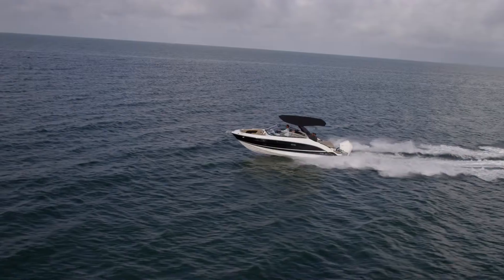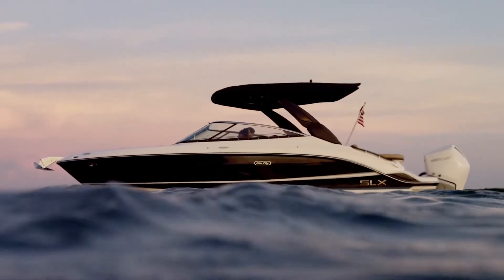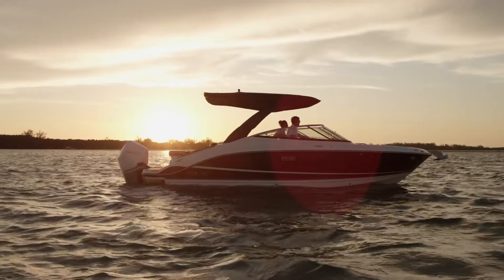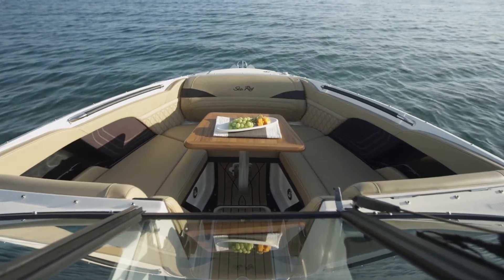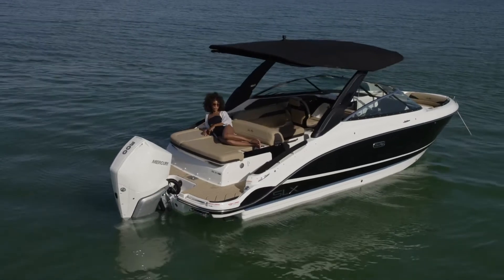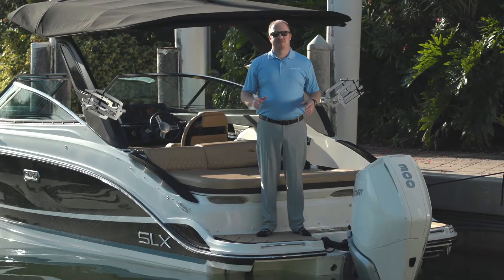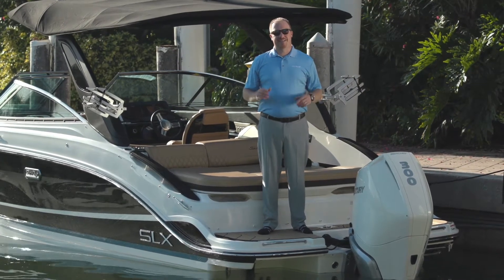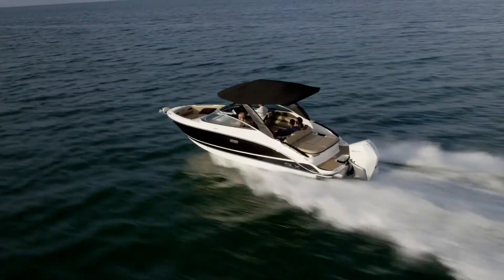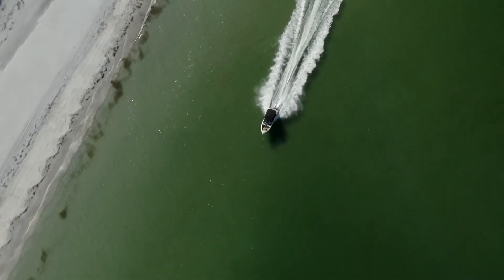Everything on this boat has been carefully considered by our design and engineering teams. With a length of 25 feet 9 inches and a beam of 8 feet 6 inches, this boat offers amenities designed for comfort and features for effortless control. This next level of premium embodies Sea Ray's new design language with thoughtfully crafted enhancements and intuitive technology. The SLX 260 Outboard is powered by an easily accessible 300 horsepower Mercury Verado, providing a cruise speed of roughly 31 miles per hour at 4,000 RPM with an estimated range of roughly 192 miles.